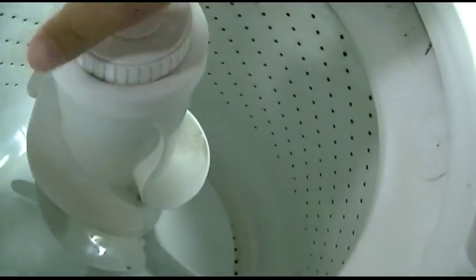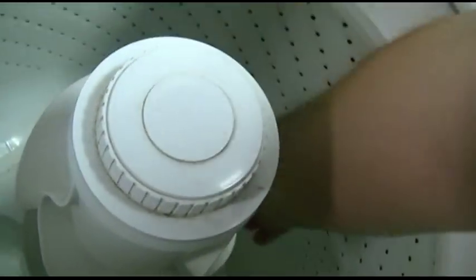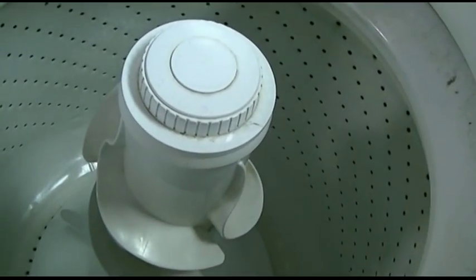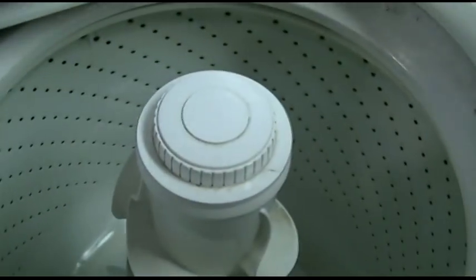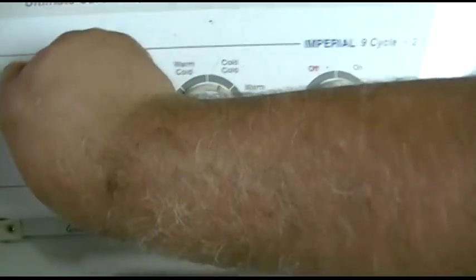The agitator dogs were shot also, so I guess we might as well replace those at the same time. All right, just for proof we'll go over to the wash cycle — this one actually will turn in any direction, by the way. Rinse is fine and we'll just set it to a small load.